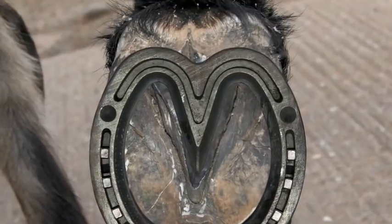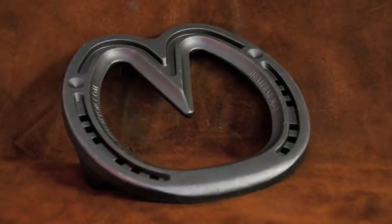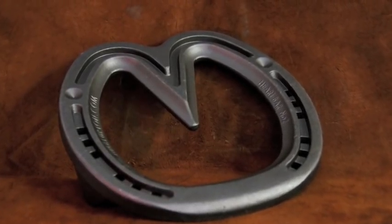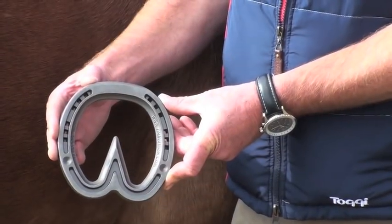Hayden Price introduces Jim Blurton's Heart Bar Shoe. The Jim Blurton Heart Bar Shoe provides the ultimate in hoof capsule support.